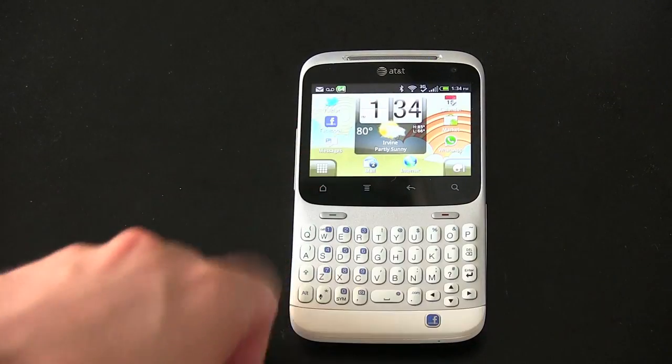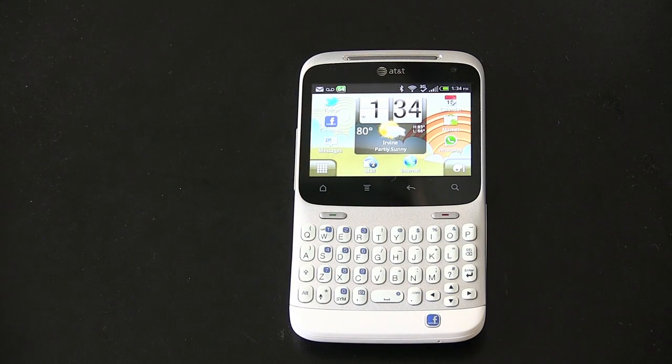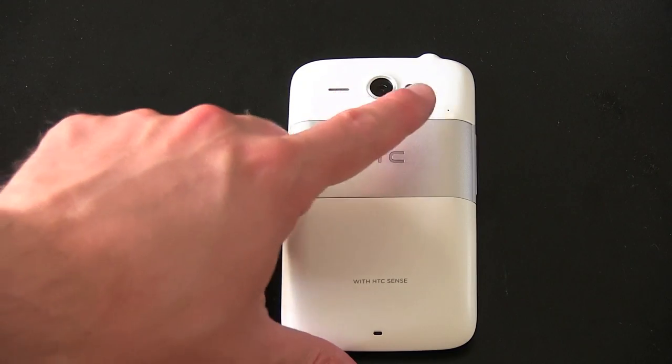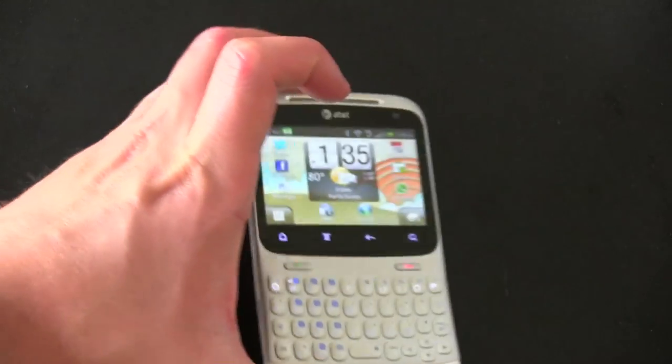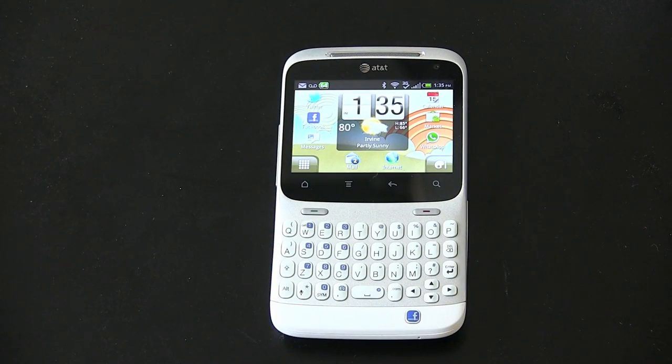Let me remind you of the specs. It's got a 2.6-inch diagonal capacitive touchscreen with a resolution of 480 by 800, powered by an 800 MHz Qualcomm processor. It's got 512 megabytes of RAM and ROM. On the back, it's got a 5-megapixel camera with autofocus and LED flash. It's running Android 2.3 and has a 1250 milliamp-hour battery, which we'll talk about quite a bit.